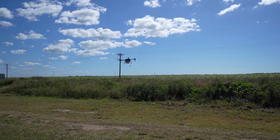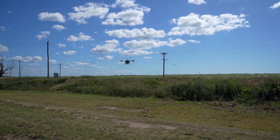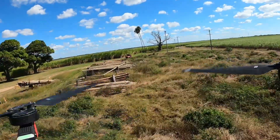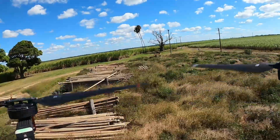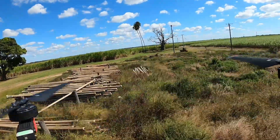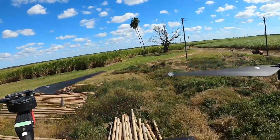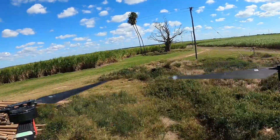Up in front of it is a power line, so it should duck underneath the power line — there we go, you can see it's going underneath the power line. It's going to pick back up, and on its next run back you'll probably see it has a power pole in it.